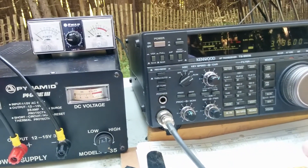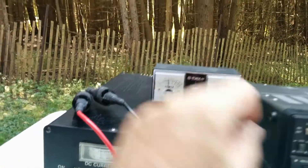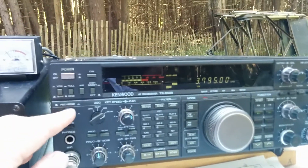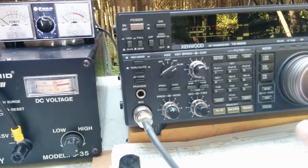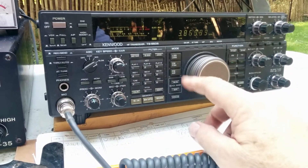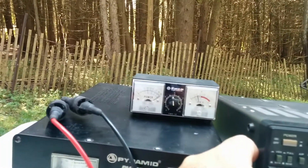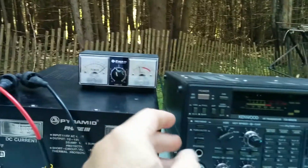Then we go up to 80 meters - same sort of results. We're about 1.3:1 at 3795, and we can go up to about 3875 and still be well within the 2:1 range. We're just slightly above 2:1 there at 3875, so we have lots of range for Jamboree on the Air.